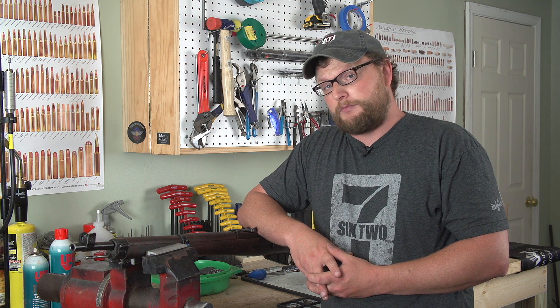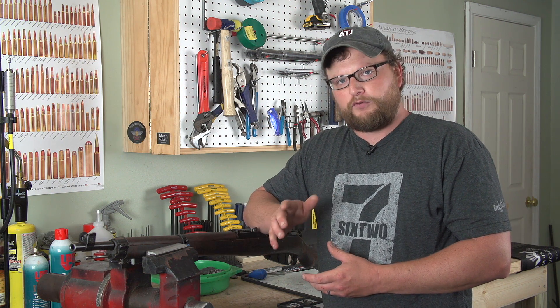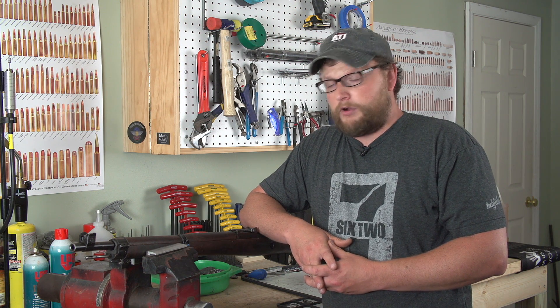Check out some of our other videos — we've got one called 'What Makes a Mosin Rare,' where we talk about weird markings to look for if you're a collector. Also 'What Makes a Mosin Desirable,' because not all of them are made to the same standard in terms of rarity.